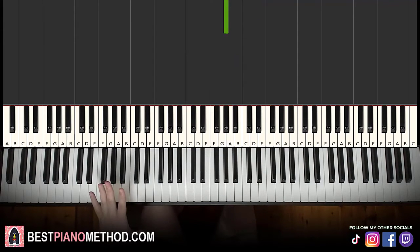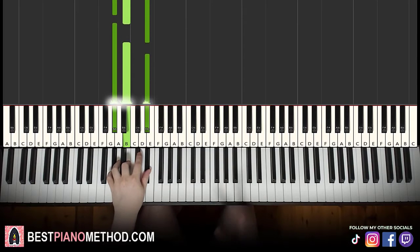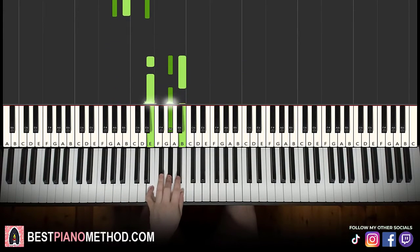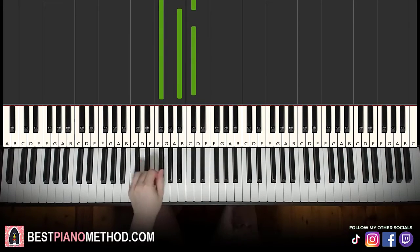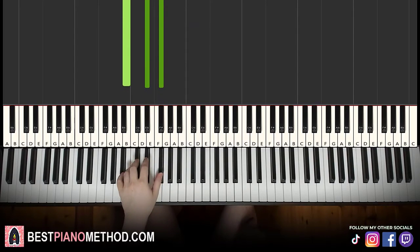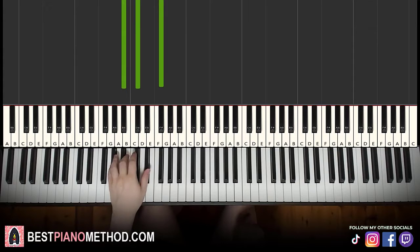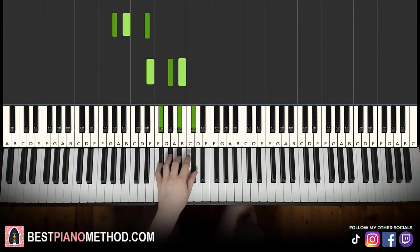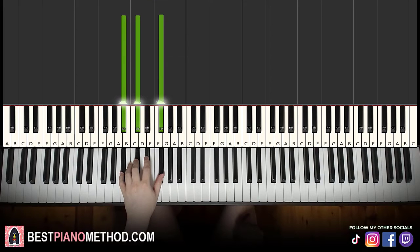Left hand: five chords. First chord is G sharp minor — G sharp, B, D sharp. Second chord is E major — E, G sharp, B. Third chord is F sharp major — F sharp, A sharp, C sharp. Fourth chord is B major — B, D sharp, F sharp. Fifth chord is first inversion of F sharp major — A sharp, C sharp, F sharp. With those five chords, put together it goes like this.